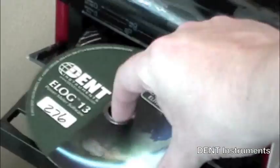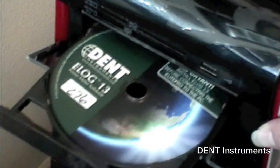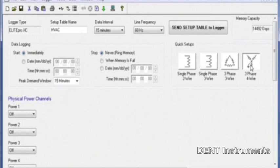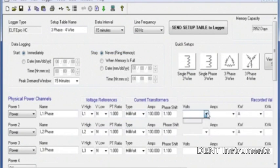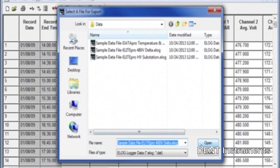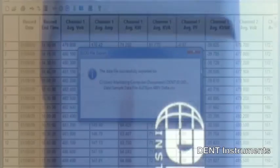E-Log is an easy-to-use Windows-based software application used to set up the Elite Pro XC, download data, and create graphical reports. Data can be exported as a .csv file and opened in Excel for easy analysis.